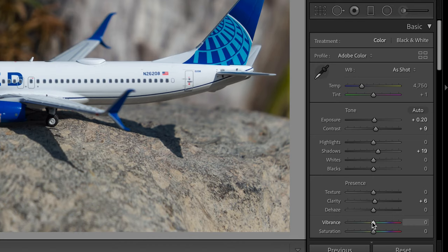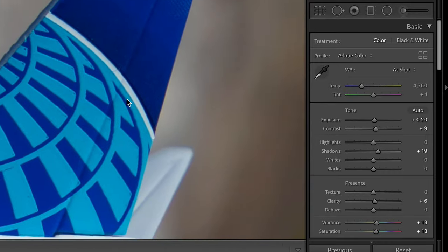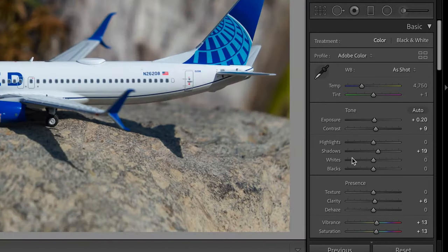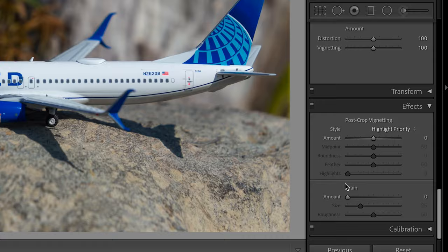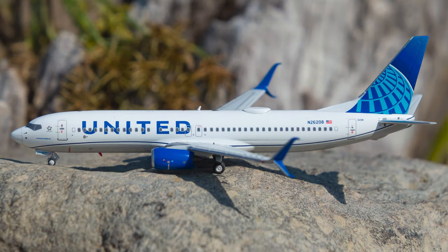We are next going to move up the Vibrance and Saturation sliders a little bit to make this image really pop so that when I post it online it looks really good. If you're looking for a more natural look, you don't want to turn these up as much. But this is the world of Instagram and people like bright images, so I'm turning those sliders up since the ultimate destination for this image is Instagram, Discord, and iMessage.